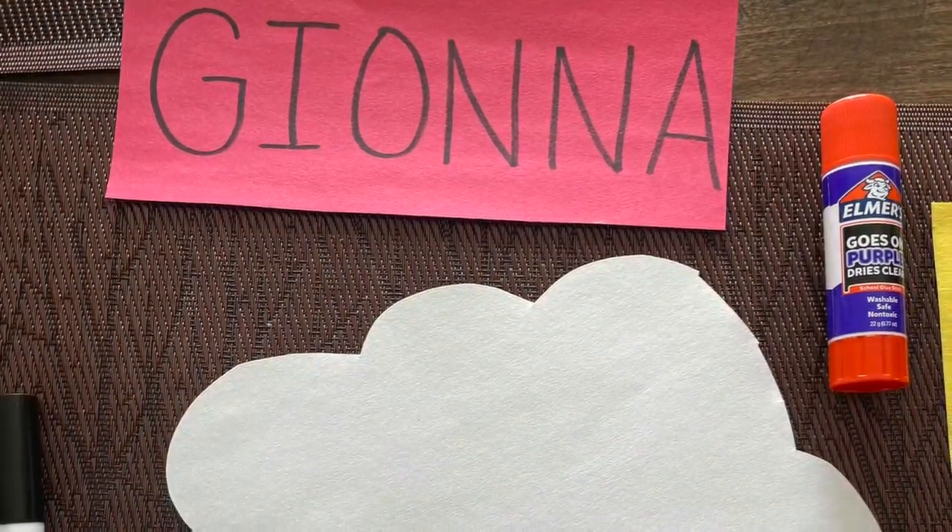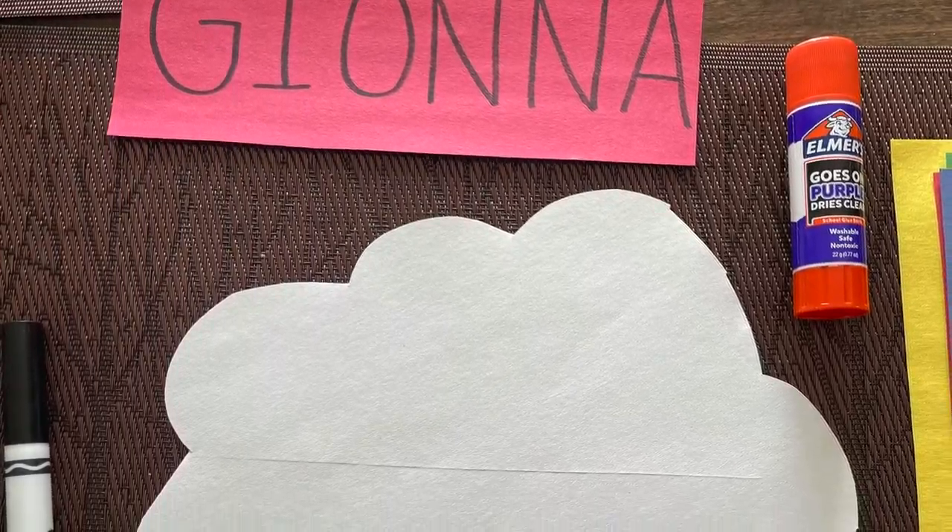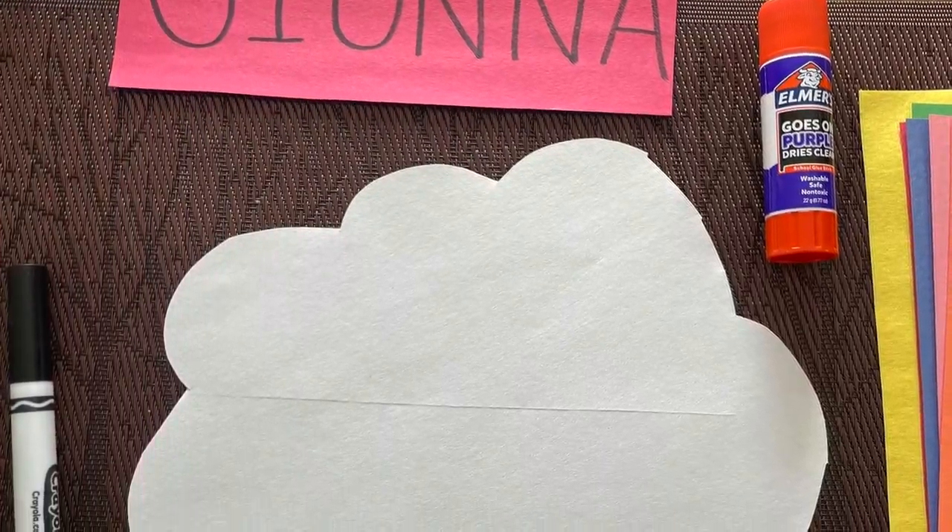Today we're going to get some practice writing our name. To do this activity you need glue, paper, scissors, and something to write with.